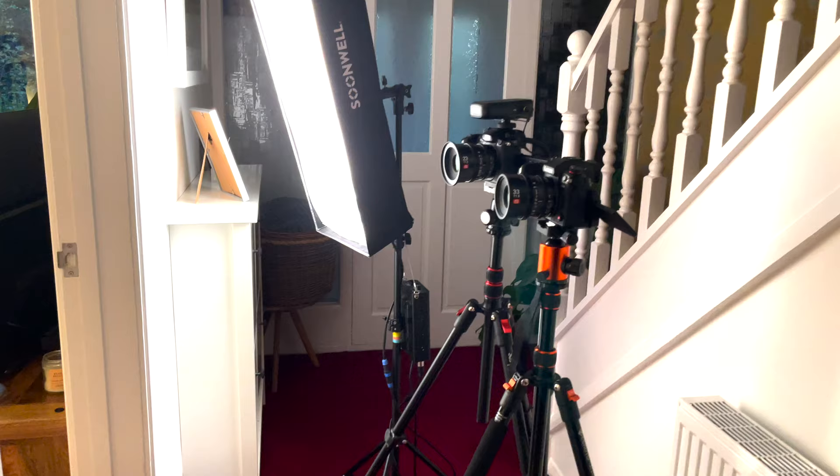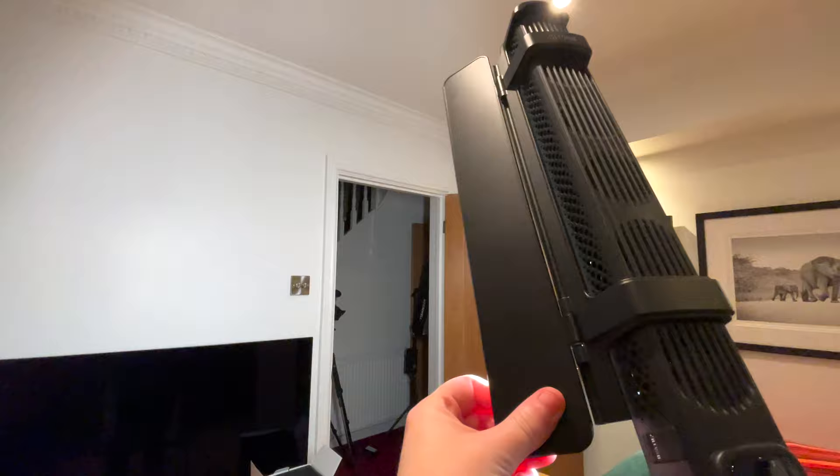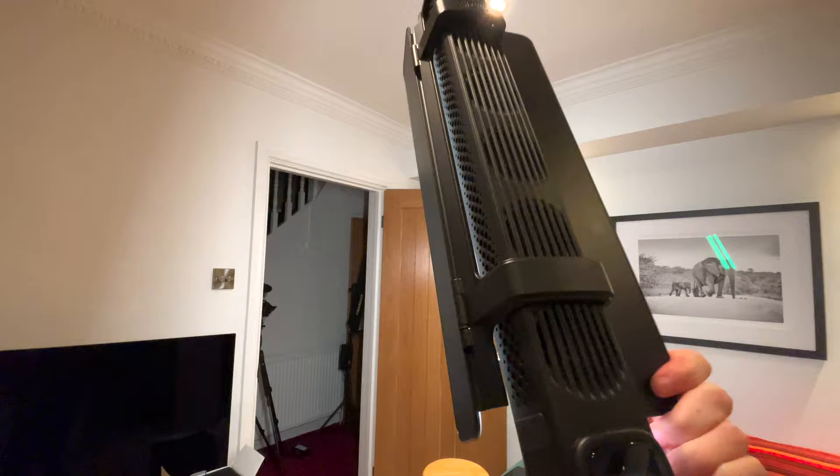I'm here recording a documentary today and the Xeon Ones have come in so handy. We're in quite a small space — I'm actually in a doorway at the moment — and I've got one of the Ones at the back with some warm light, and the second one on a light stand with the barn door accessory for a nice controlled hair light. The batteries have been going for days, and yeah, it's working very well.